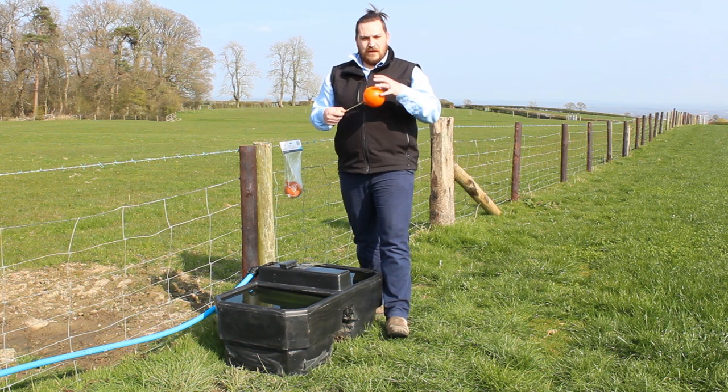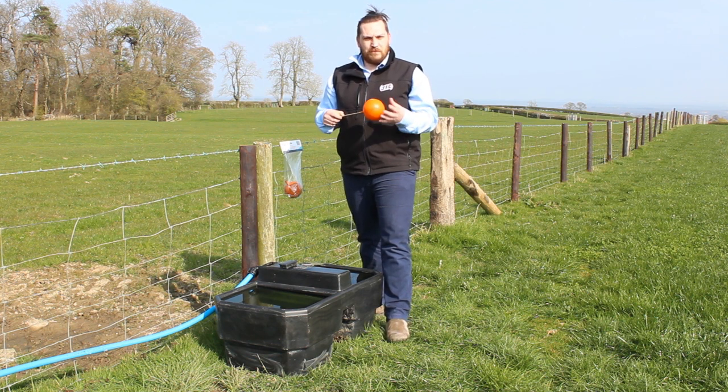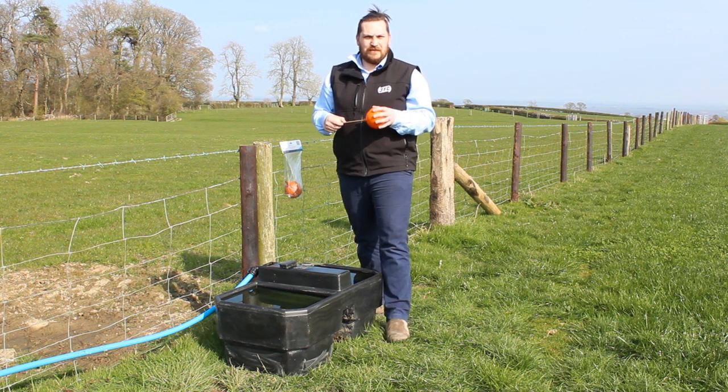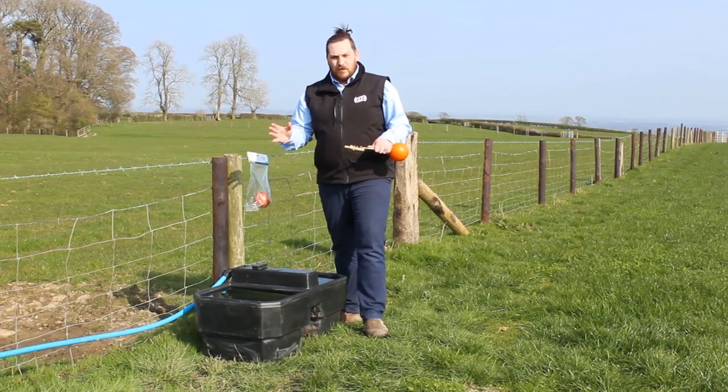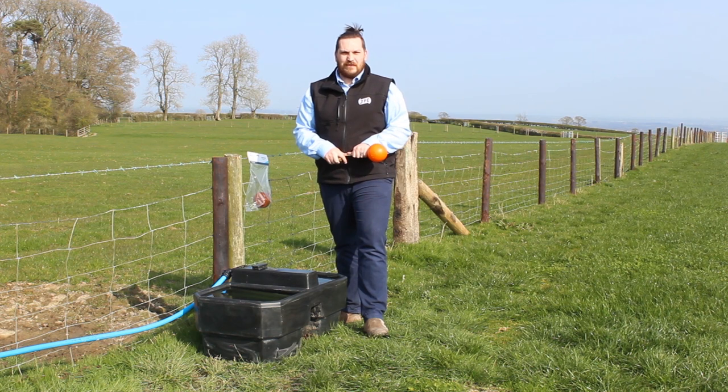Check over your float — make sure it's in good condition and there's no water inside the float through pinholes etc. Quick tip: if you want to change the fill level on your trough, simply apply a small bend into the brass arm.